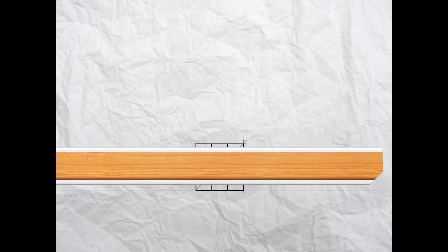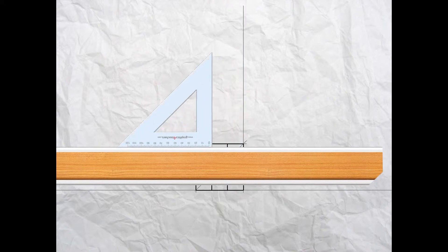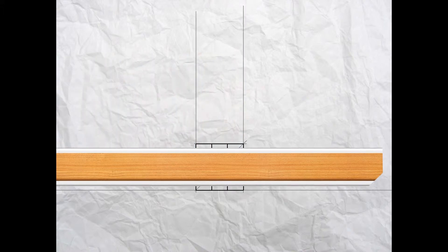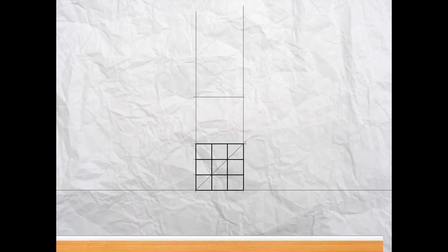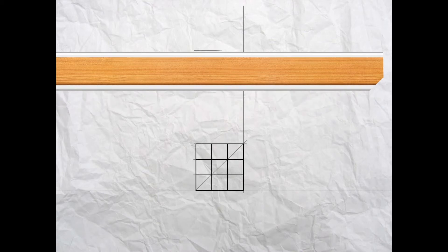Now we're going to draw the view looking from above — this top view is called the plan. Take your t-square and set square and project up from the right hand side and the left hand side of the elevation. We need a space between the views, so measure up from the top of the elevation 60 millimeters and put a mark, then project a light construction line across. This view is a cube, so it's also 60 millimeters — project across another light construction line.